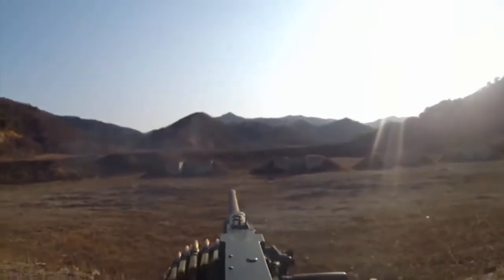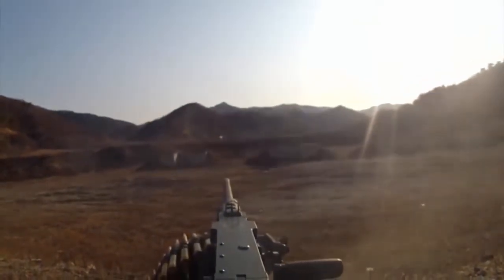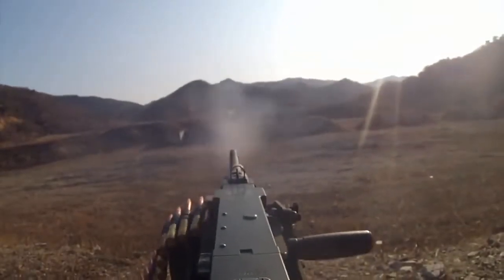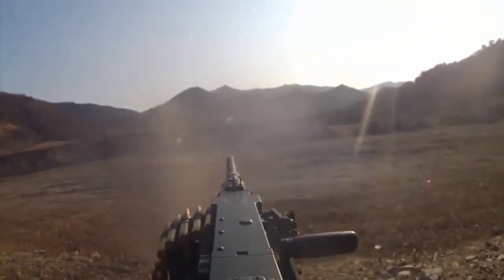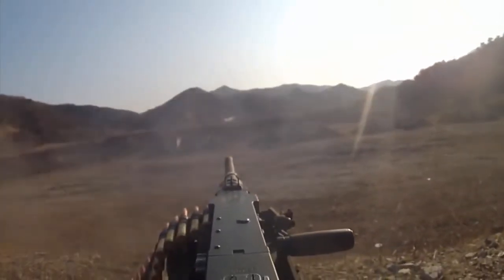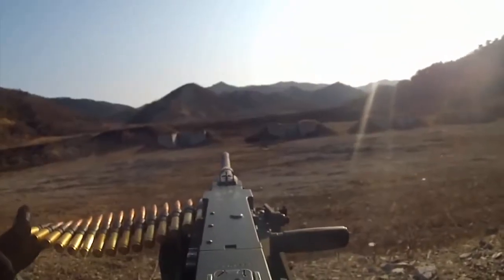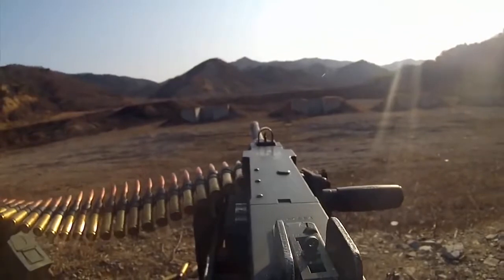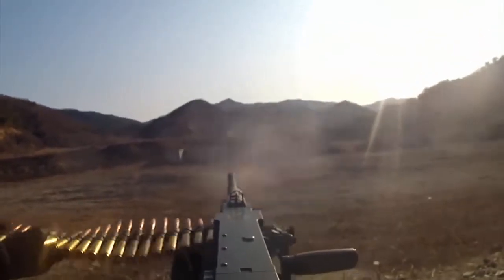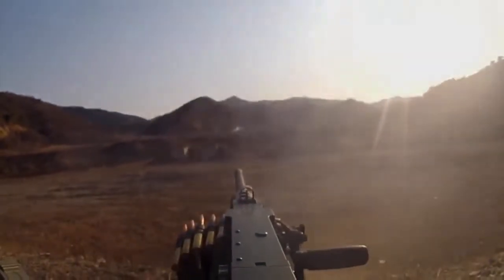All right, don't be scared of it. Stand by — contact. Contact. Contact. Contact. Stand by — contact. Contact. Contact. Contact.